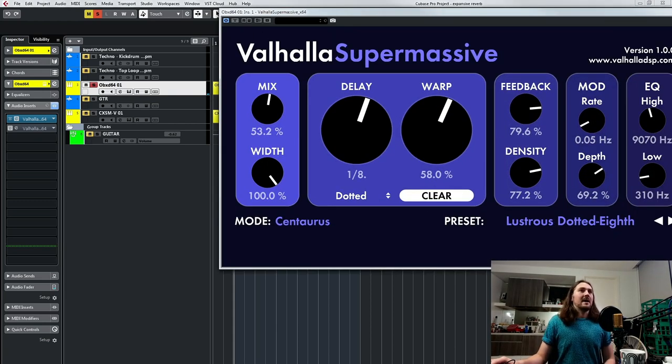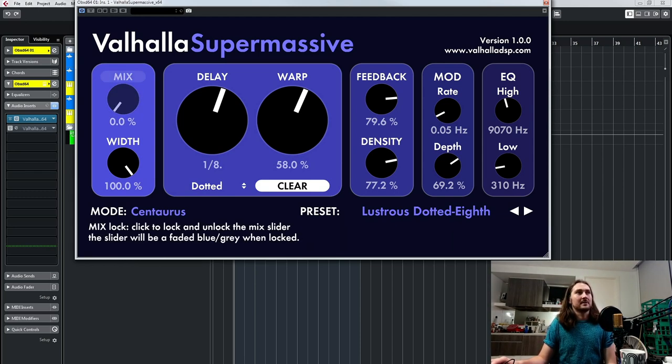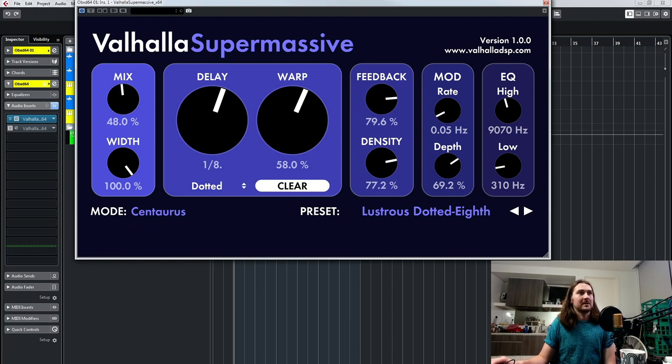So basically the way this plugin works is based on delays, like all reverbs are based on delays. And basically you set the delay time and then you use other functions to kind of go from standard sounding delays to big, expansive reverbs. You've got your basic control of mix, of course, and you can lock the mix so that it doesn't make a difference.